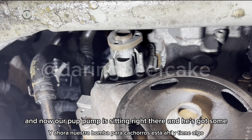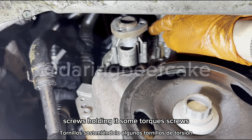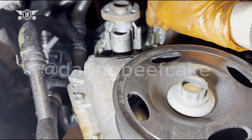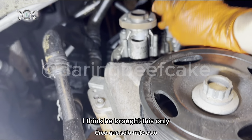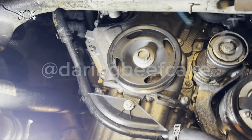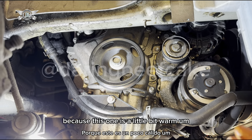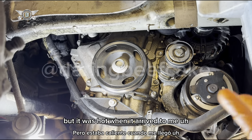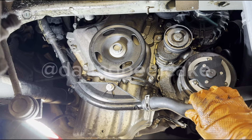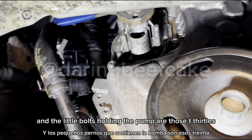The pump is sitting right there, held in by some Torx screws — I think there are only three bolts, three Torx bolts. Before we remove the pump, make sure you're doing the job when the car is cold. This one is a little bit warm — it was hot when it arrived to me, I waited a couple of hours for it to cool down because you don't want to burn yourself. The bolts holding the pump are T30s.